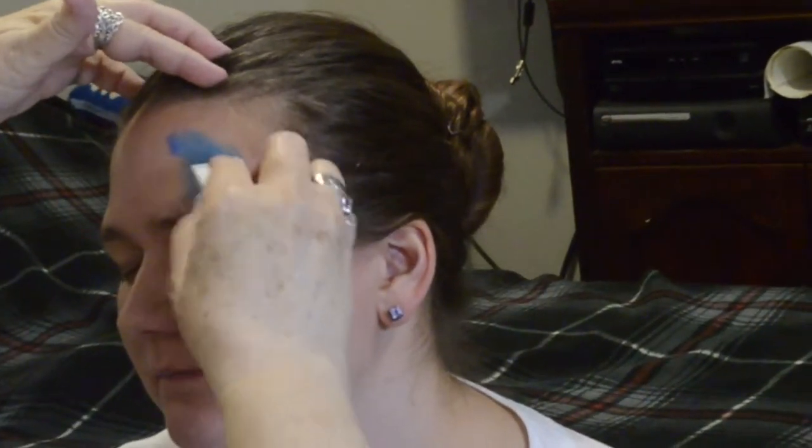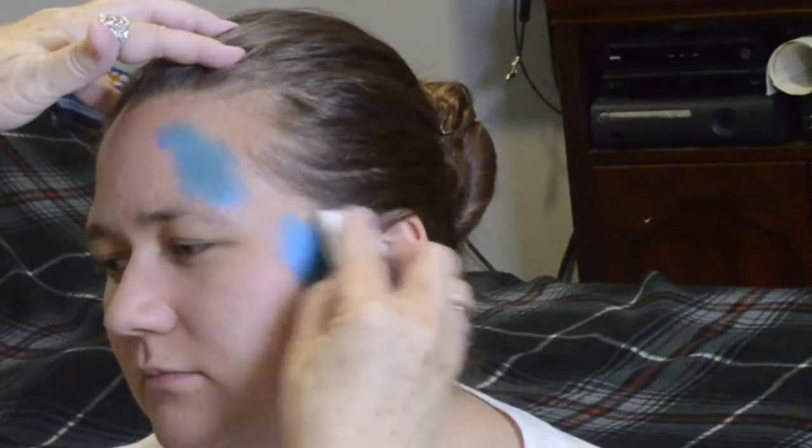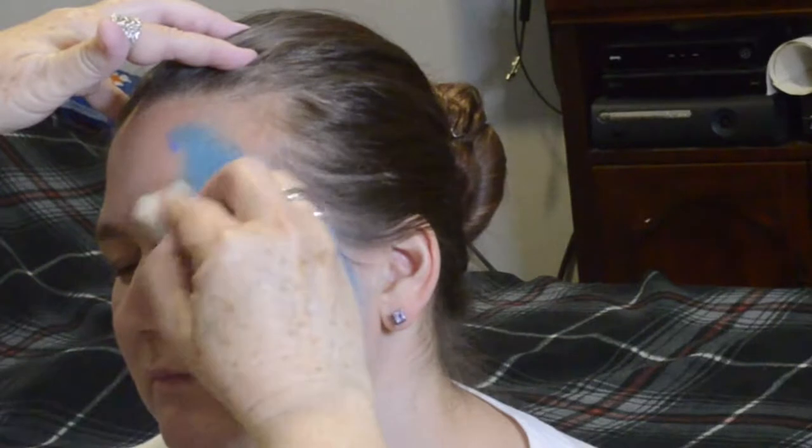First, we need to know the two colors your person is going to want to wear. We're going to start with blue and put it on in somewhat of a cross shape — blue on the front by the eyes and towards the back by the ear.